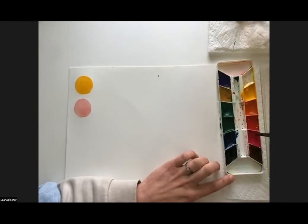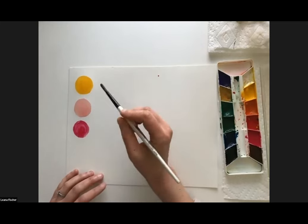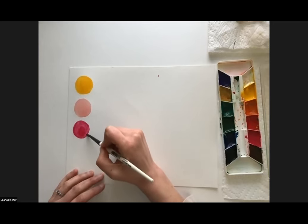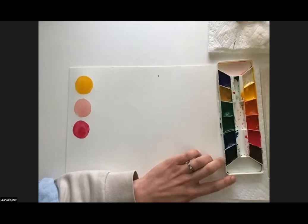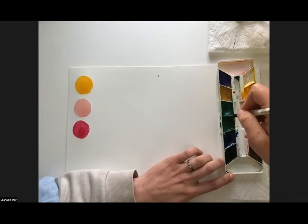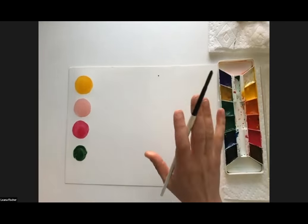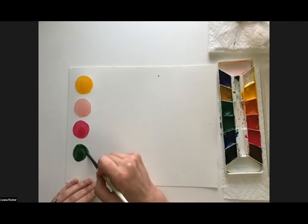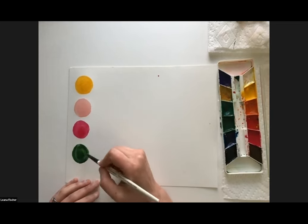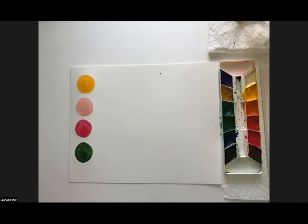Go ahead and get your pink and green mixed up as well. You're welcome to modify your colors as much as you want. For the sake of simplicity, I'm going to use the colors mostly straight from my palette today. Those are our main colors — yellow, pink, and green.